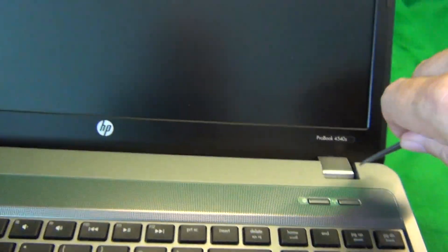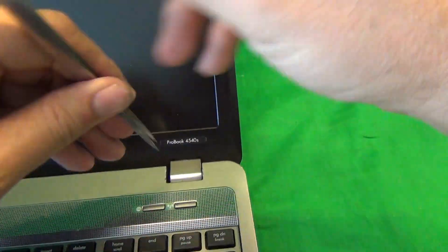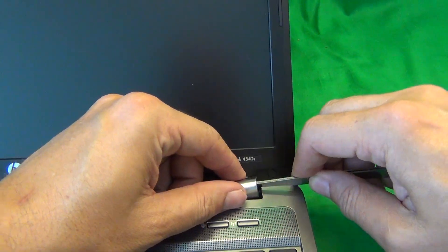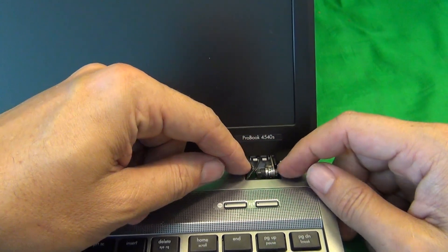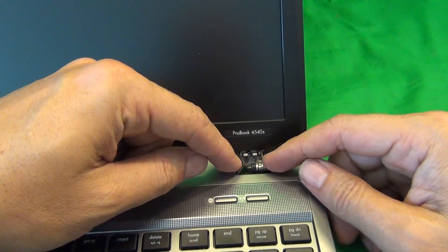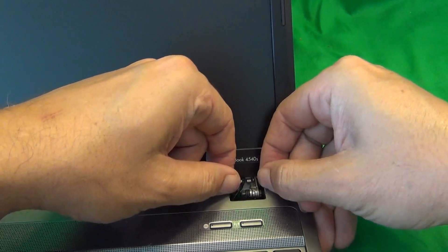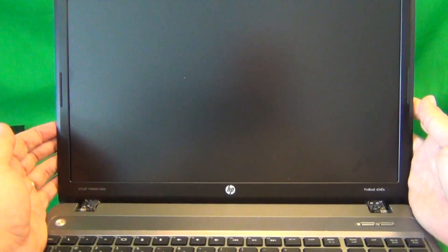We're going to remove the hinge cover once more using the same procedure and pull it up. Now there will be some small scratches on the side of the hinge covers, so you can't really avoid that, and at the end try to smooth it out with your fingernails and it will go off a little bit. Now that we have the hinge covers off, this was the hardest part of the whole procedure.